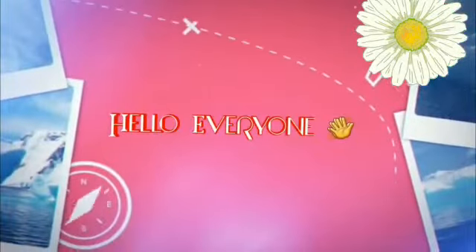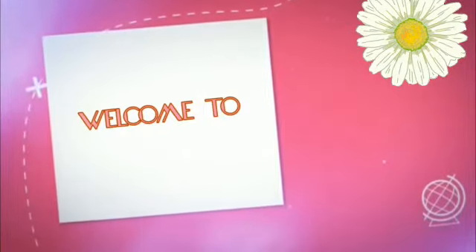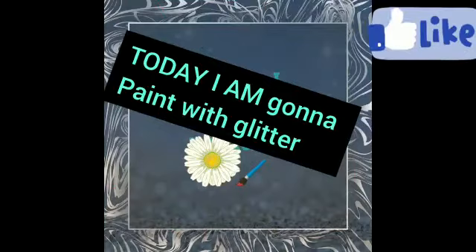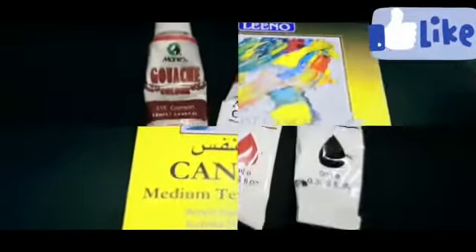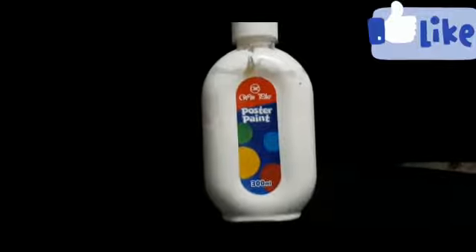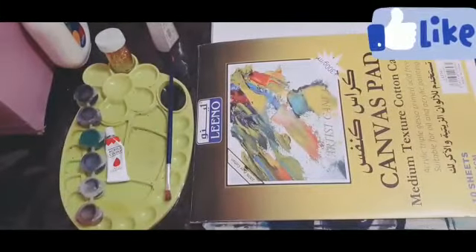Hello everyone, welcome to Zenf Collection. Today I'm going to paint with glitter. The materials we need are a candle stand, some acrylic paints, white poster paint, a paint brush, glitter, a white clay green, and a paint palette. So let's start painting.